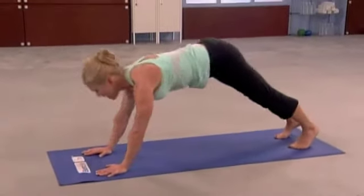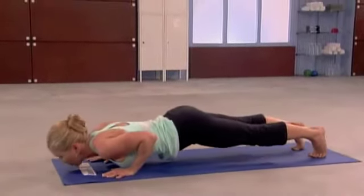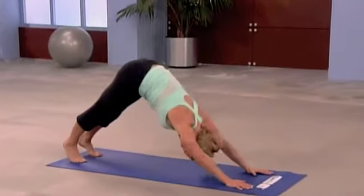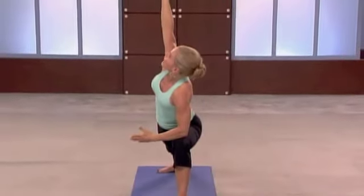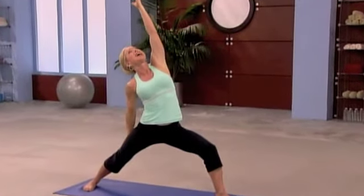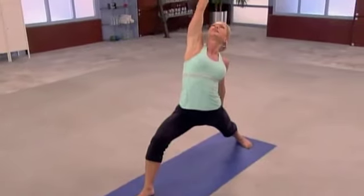Let's do that one more time. Inhale — high plank. Exhale — chaturanga. Roll through. Up dog or cobra. Exhale. Nice job. Extended angle. Inhale. Elbow to the knee and lift up. Exhale. Reverse warrior. Reach. Now put the body weight in that hand way up high. Reach up. Exhale. Extended angle.